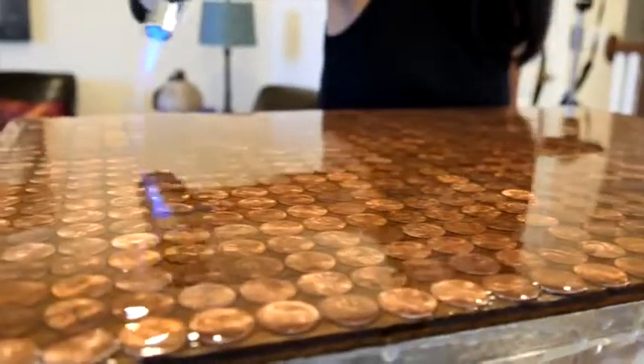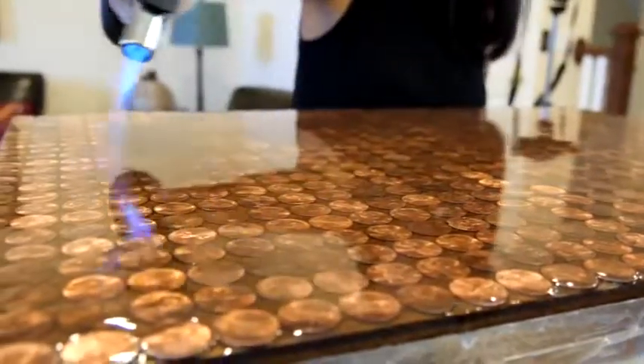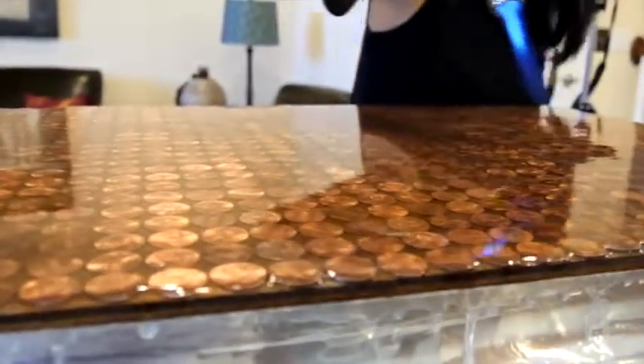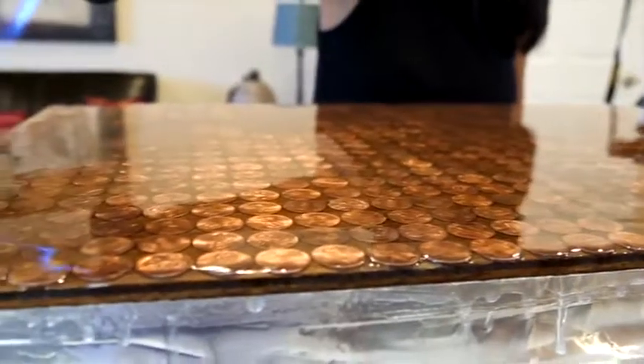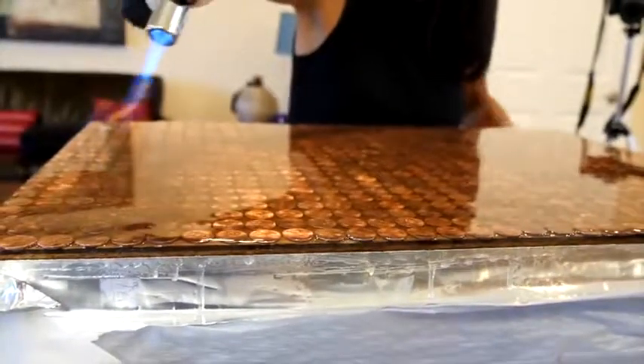Once you have sufficiently covered the entire surface with your flood coat, you will begin the process of removing air bubbles. The best tool for removing bubbles is a torch or heat gun. Hold the flame source over the tabletop and quickly sweep across the surface using an ironing motion. You will immediately see the bubbles start to pop.